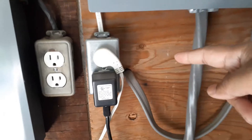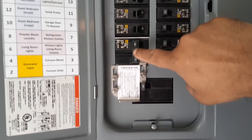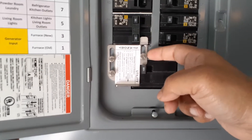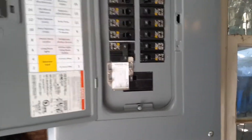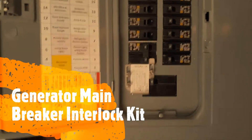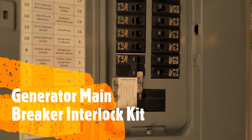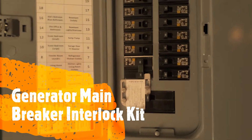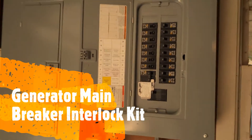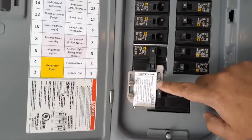I have an interlock switch here. You can either get a transfer switch or an interlock switch — both are code compliant, so you will pass inspection. I had to get an inspection for the additional panel I put in, as well as for the house addition.